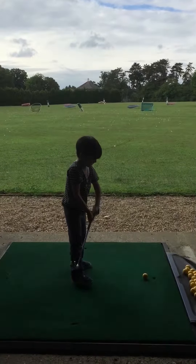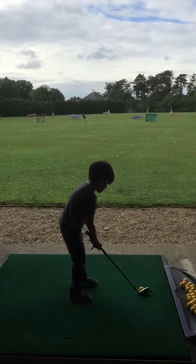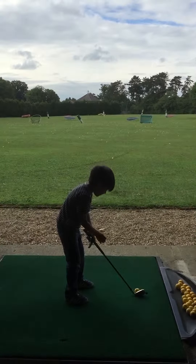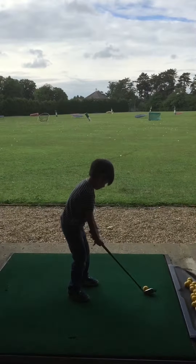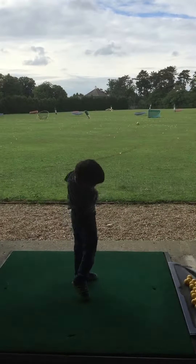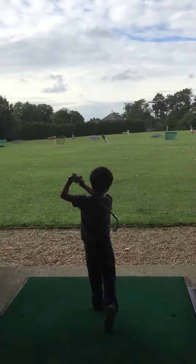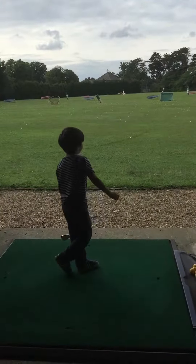Up, down and out — come on, straight back. Hold the club from the top. Lovely shot, beautiful shot — that would have been the basket. Well done. Thank you, thank you.